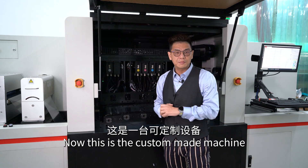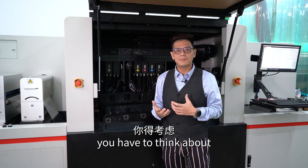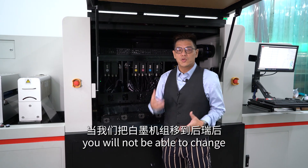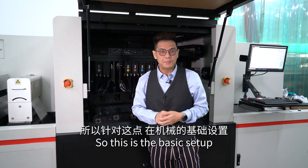This is a custom-made machine, and when you place the order, you have to think about how you're going to use it. Because eventually you will not be able to change back and forth with the white. So this is the rated setup.